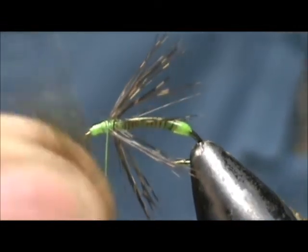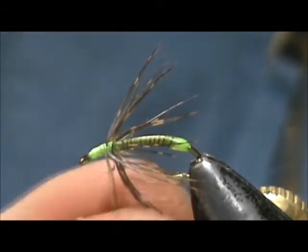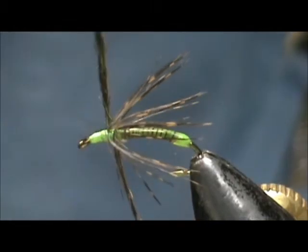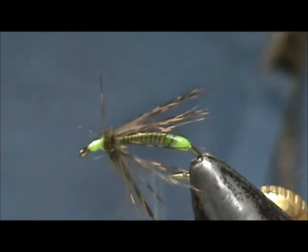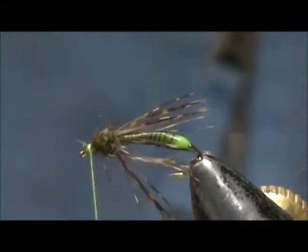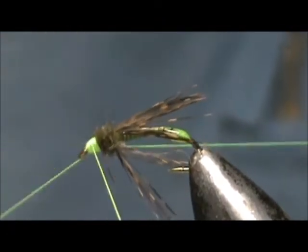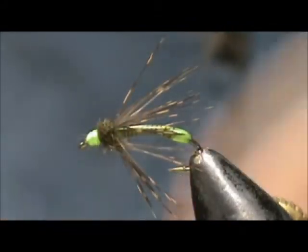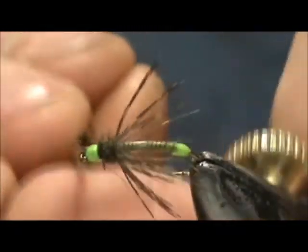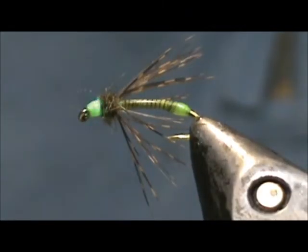I'm going to take just a small pinch of possum dubbing for the head, go ahead and wrap that on, and we'll tie off the head. We'll take our whip finish. I'm going to use a little bit of the Diamond Fine on the head and hit that with the light.